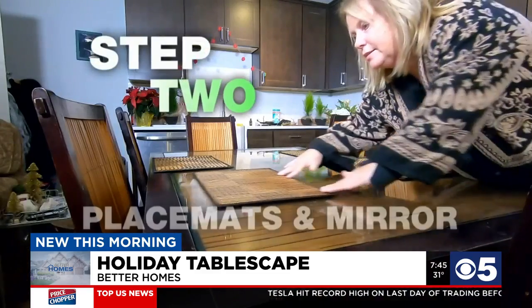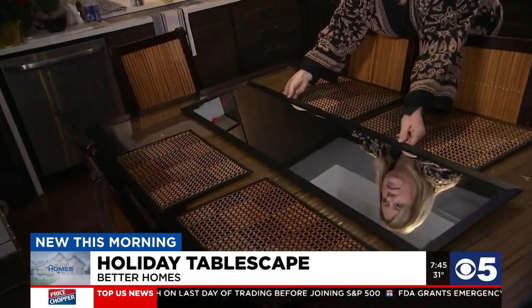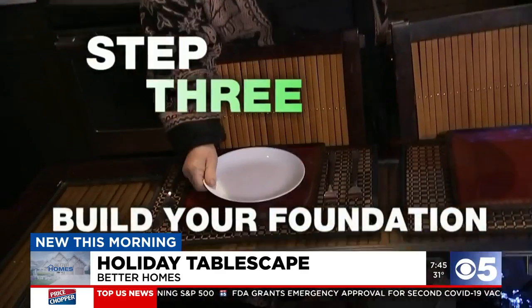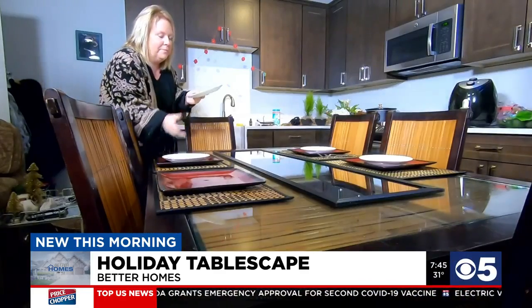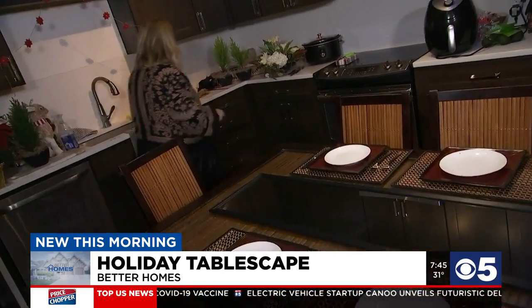Step 2, lay out placemats and a mirror as Jackie Wofford of In the Details shows. Step 3, build your foundation. Add plates, silverware, and napkins. This is holiday neutral with black, red, and tan hues, plus a white salad plate neatly on top.